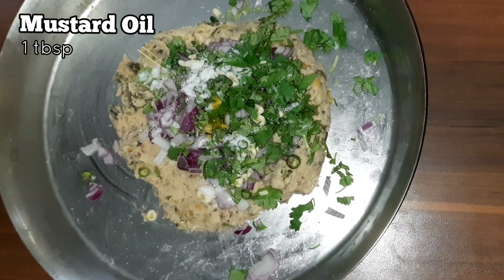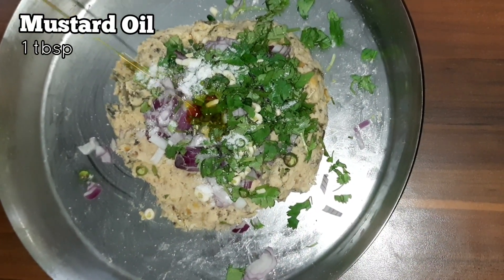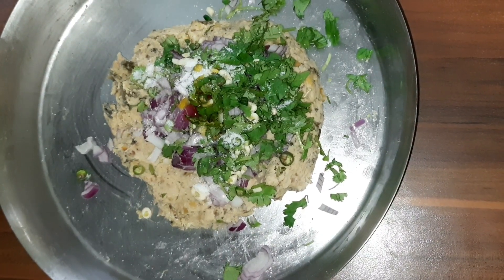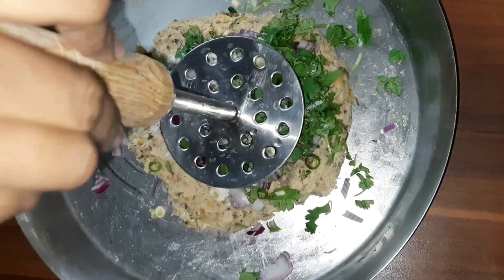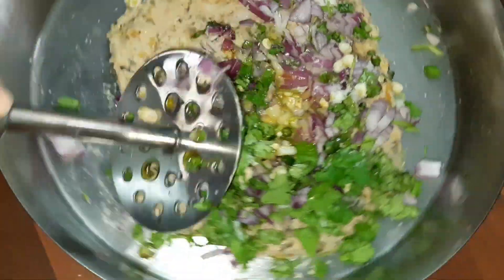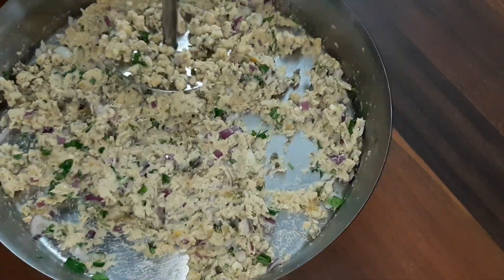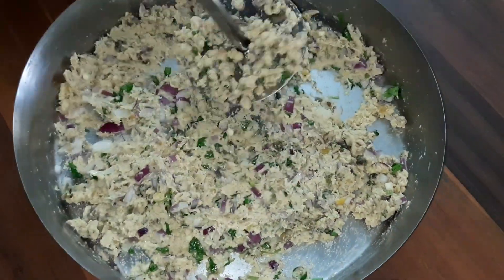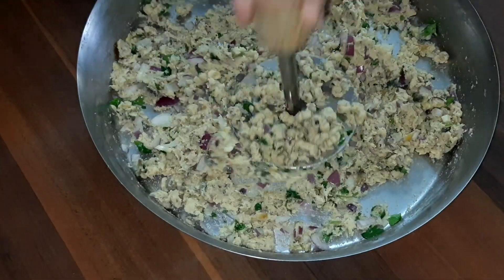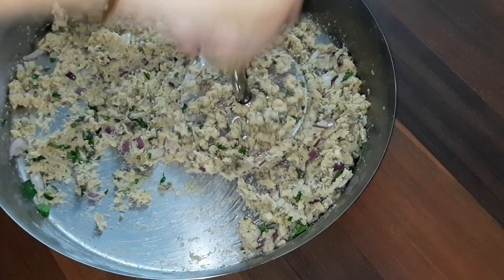Drizzle a tablespoon of mustard oil from the top — add mustard oil as per your taste. Now take a masher and smash everything together properly, making sure all ingredients are well combined. When everything is mixed properly, your fish bharata or rui bharata will be done and ready.